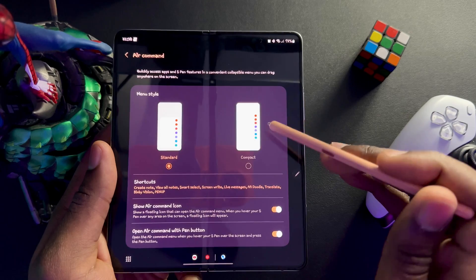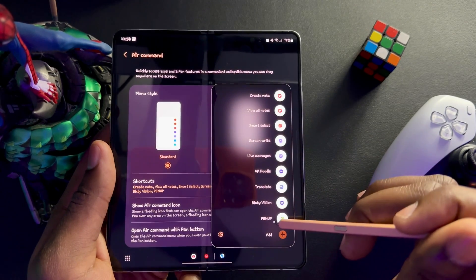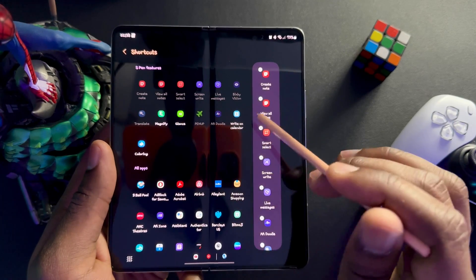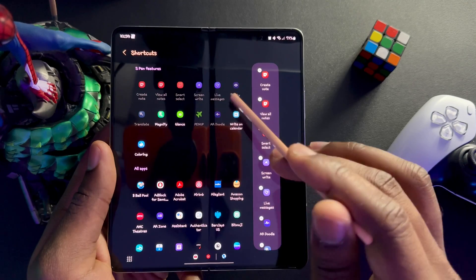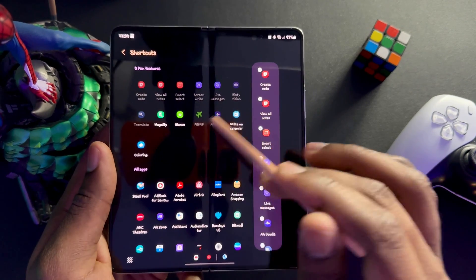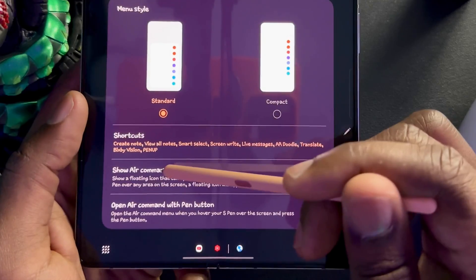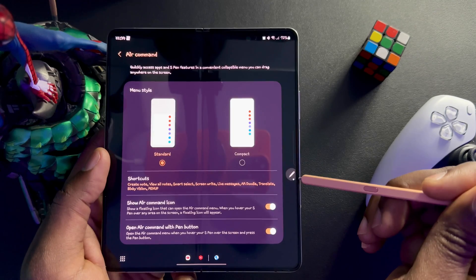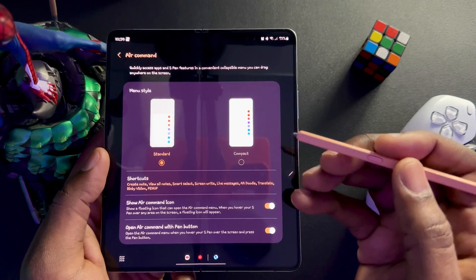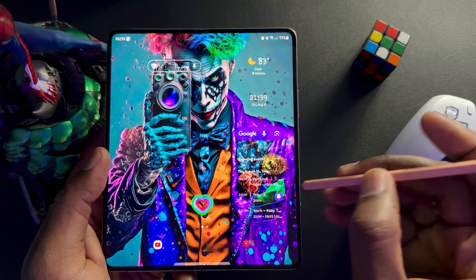You have Air Commands. I have it set to standard so I can see the menu pretty clearly. If you select compact it would just show you the icons, which might work if you're super familiar with the phone. But I prefer to see the text labels, not just the icons. You have your shortcuts here — options you can put on that S Pen menu. I have everything selected except coloring, magnify, glance, and write on calendar. You can also toggle the Air Command icon on or off. Pressing the S Pen button near the screen brings up the menu.